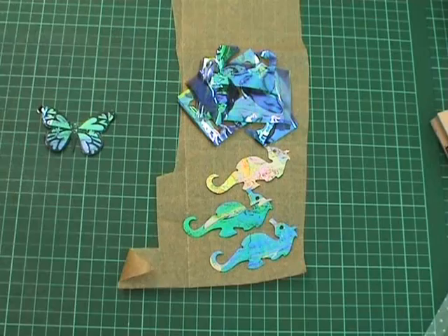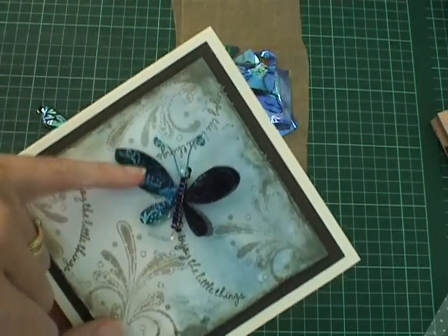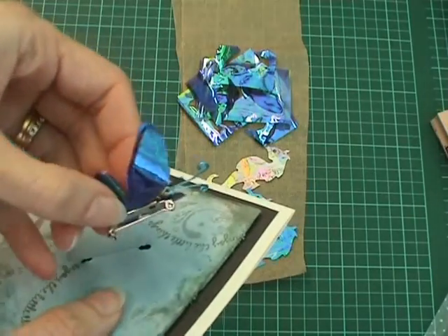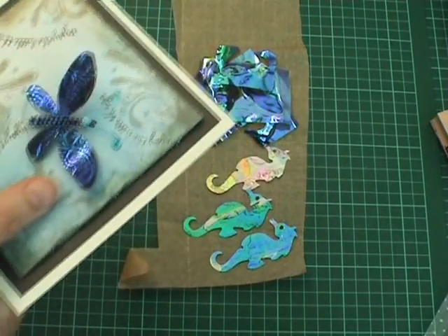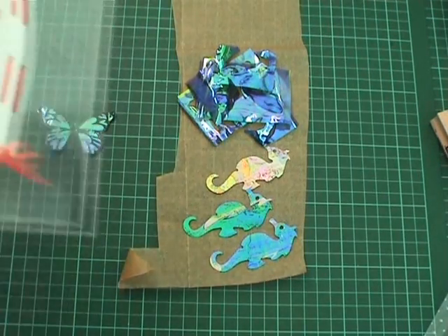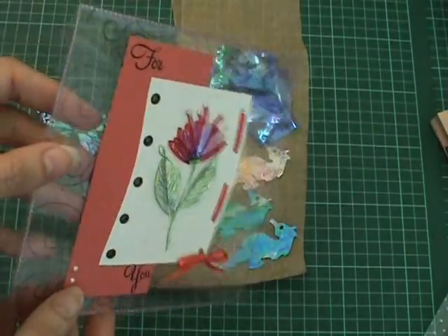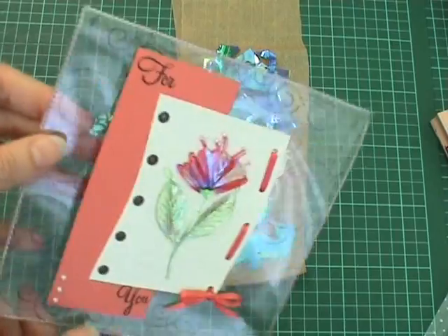There are some variations to this. I have made a butterfly here using another Hero Arts stamp and done a beaded body, and I have actually mounted it onto a brooch pin so that you can give it as a gift on your card. You are not limited to butterflies either — here is another Hero Arts stamp that I used, the Flourish Flower, and on this one I have used two different colours of fantasy film and cut it out to give it a bit more dimension.